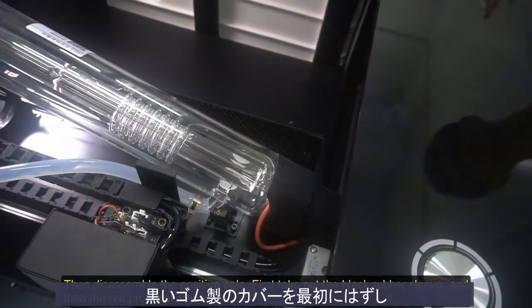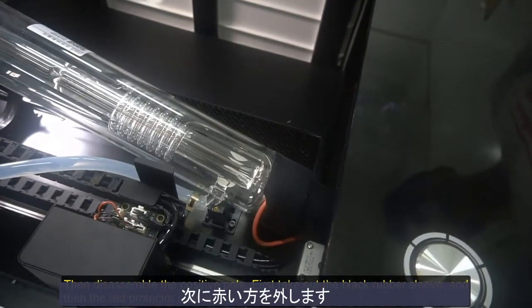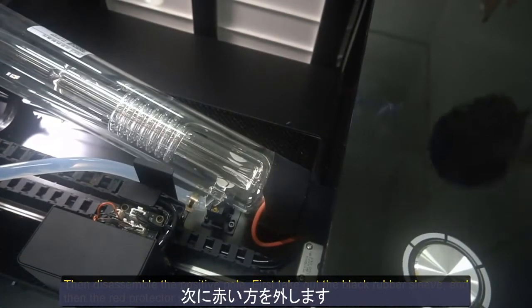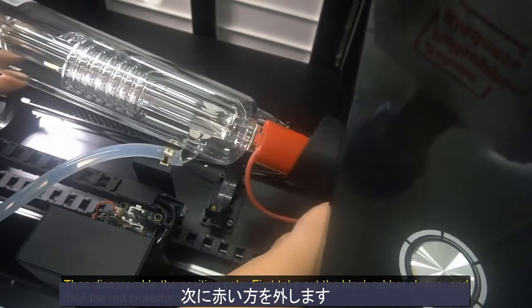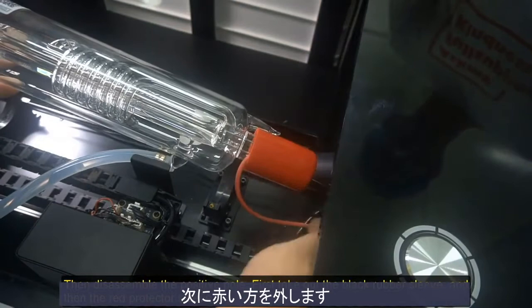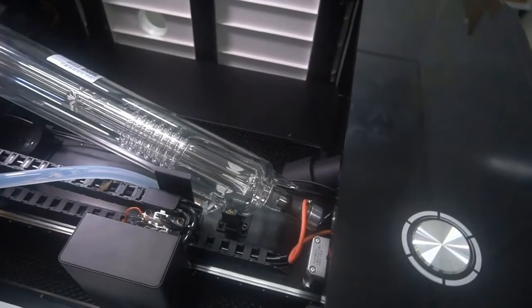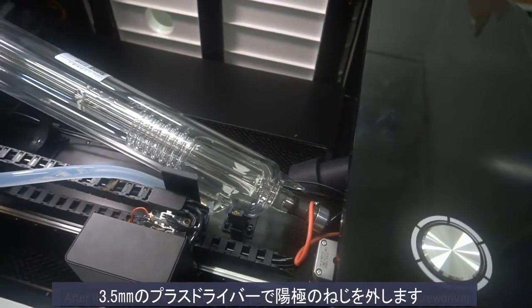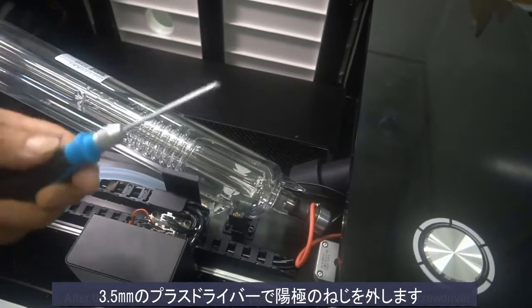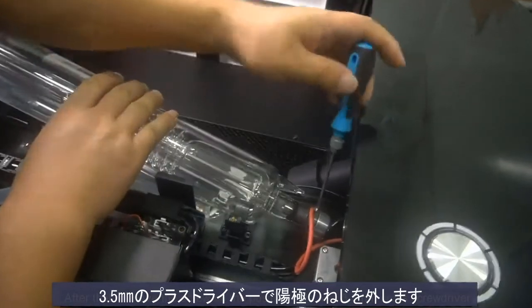Then disassemble the positive pole. First, take out the black rubber sleeve, and then the red protector sleeve. After that, remove the screw on the positive pole with the 3.5mm cross screwdriver.